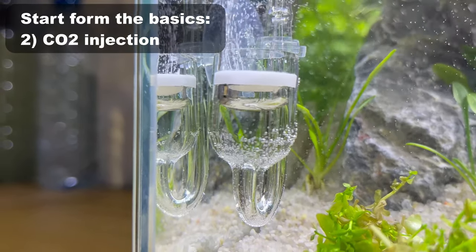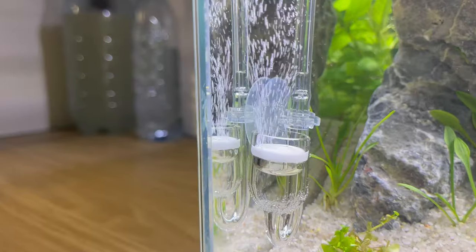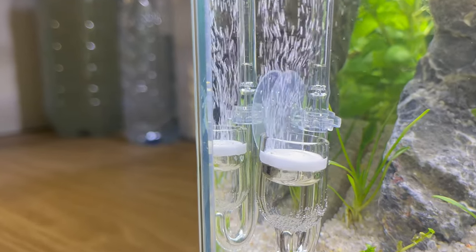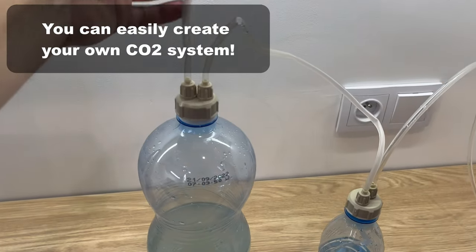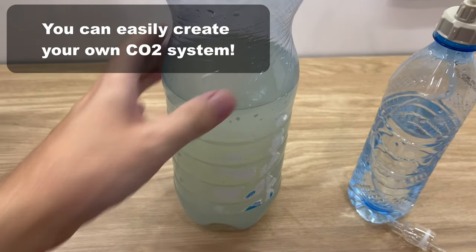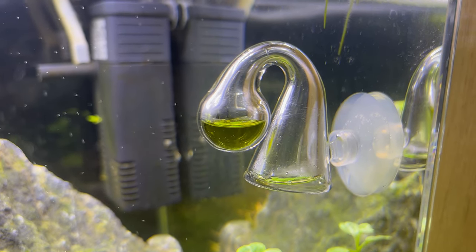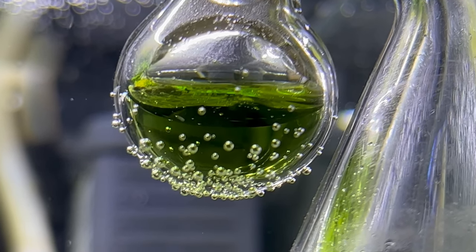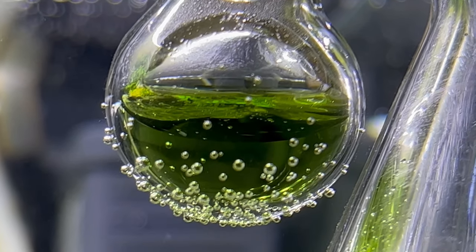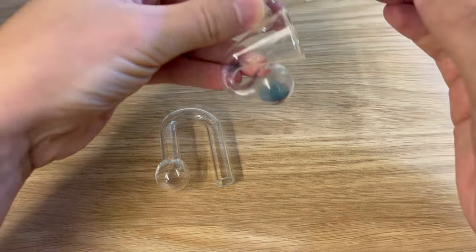The next thing to remember is CO2. Using very strong light without CO2 is quite risky because it's very easy to get a lot of algae in your tank. Having a pressurized CO2 system is preferred, but you can very easily and cheaply make your own CO2 system — the link on how to do that is in the description. It's also quite easy to check how much CO2 you have in your tank using a simple drop checker. Try to make it light green, which means your CO2 levels are very good. If you have any doubts on how to use a CO2 drop checker, the link to the proper video is in the description.